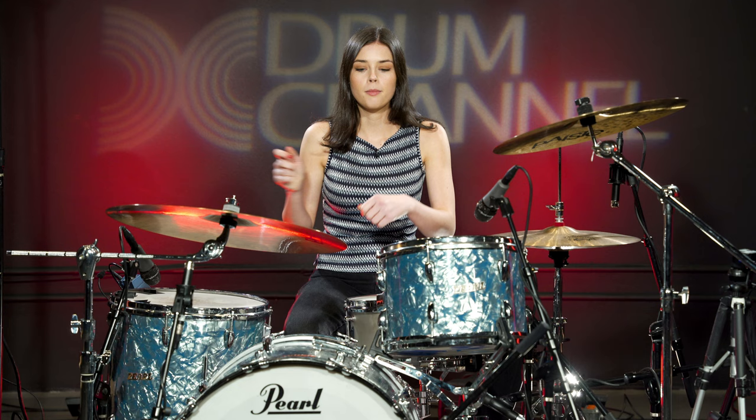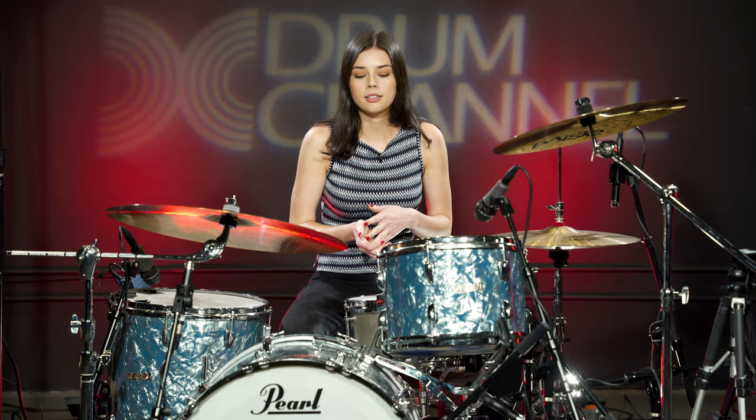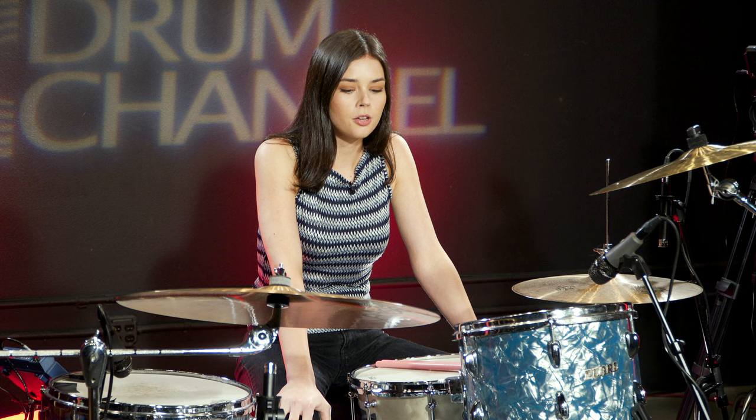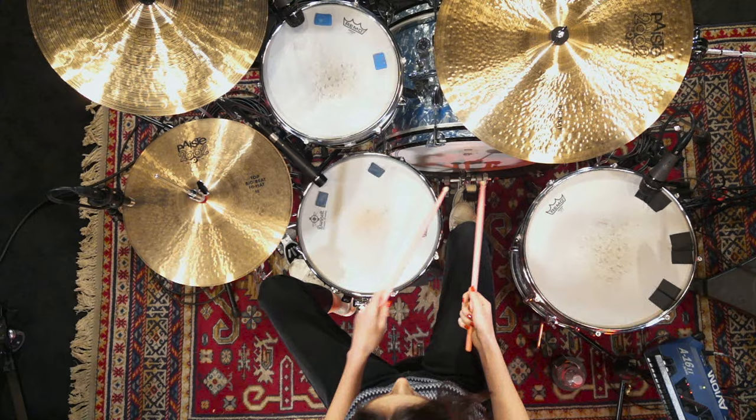We were just in the studio one day kind of trying to get different drum sounds and I was playing this little minimalistic beat to really hear what was going on in the recording. We were listening back and I was like, oh, we should kind of build a song around this. And so this is the drum beat that's in the verse.